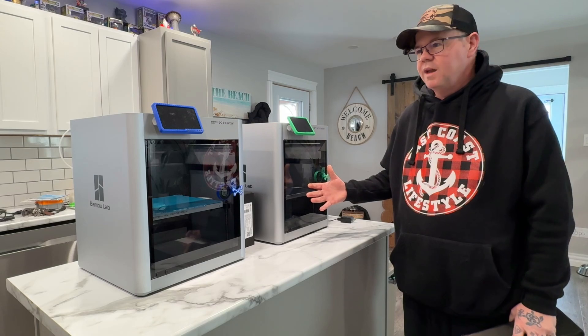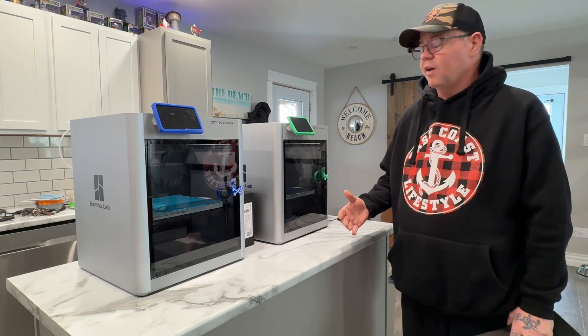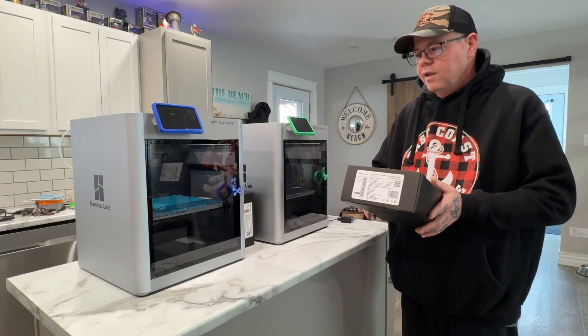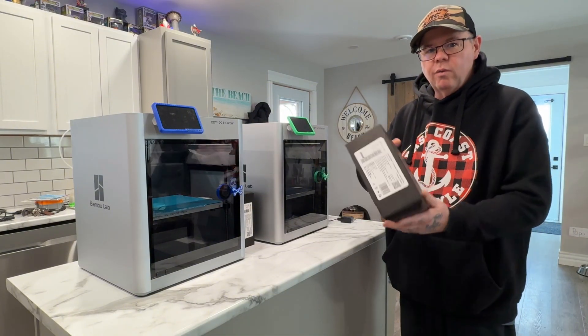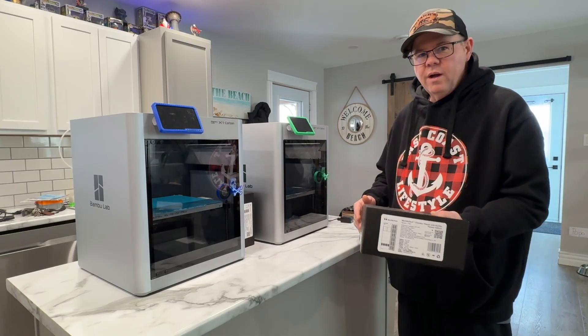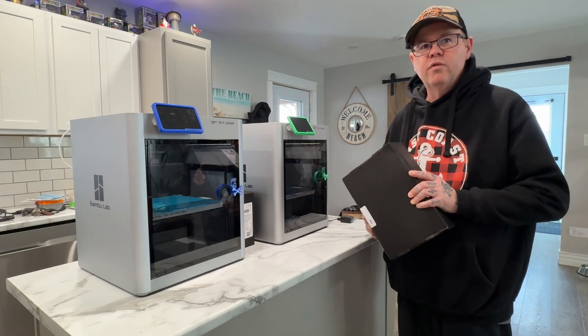Less warping with PETG and ABS — I hammer the ABS out all the time, so got to get these installed. Let's get these unpacked and then we'll clean these up and run these things into the ground some more.